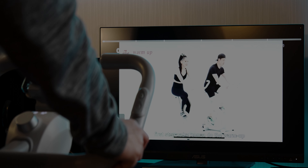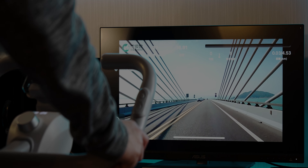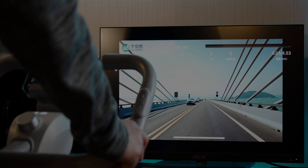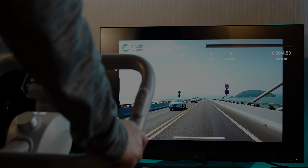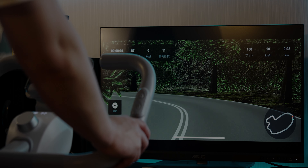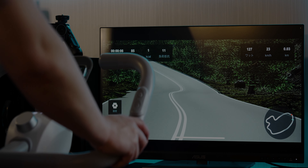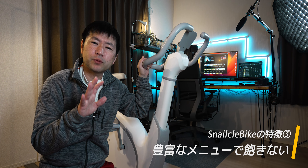特徴3つ目、メニューが豊富でスマホアプリと連携するだけでいろんなコースを走れるんで、ただただペダルを回すだけのフィットネスバイクより飽きが来にくいってことですね。現時点で提供されているのは、自由にサイクリングを楽しむコースから消費カロリー別のトレーニングメニュー、そしてジムに通っているような感覚でトレーナーと一緒に楽しみながらレッスンを受けられるコースもあります。また実際に画面にバーチャルの風景が映ってそこを走っているような感覚になれるコースもあるんですよ。